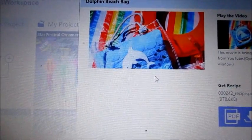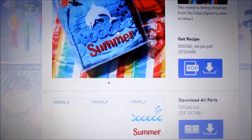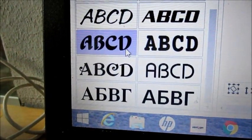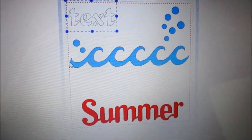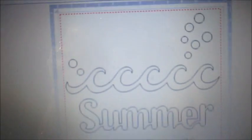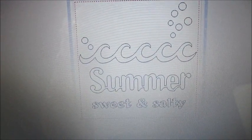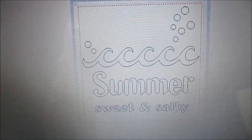Let's click on that dolphin beach bag. There it comes — that is really, really cute. I'm going to go and choose this font and put some more text into our picture here. Okay, so now I have my image: "Summer," and I added "sweet and salty." And then I want to try and cut this out. That's really cool.